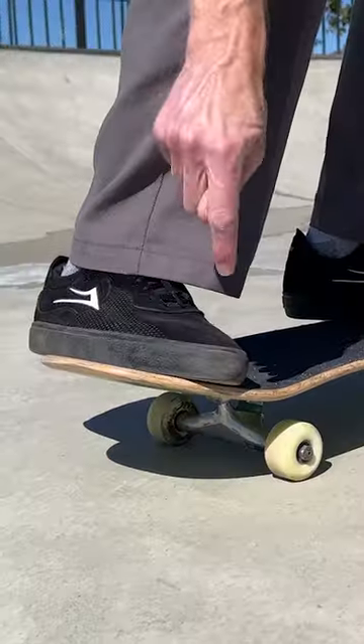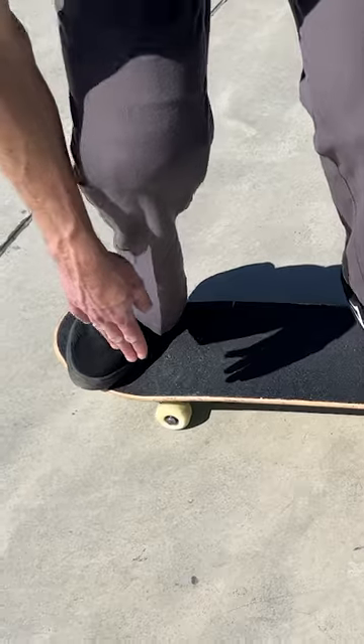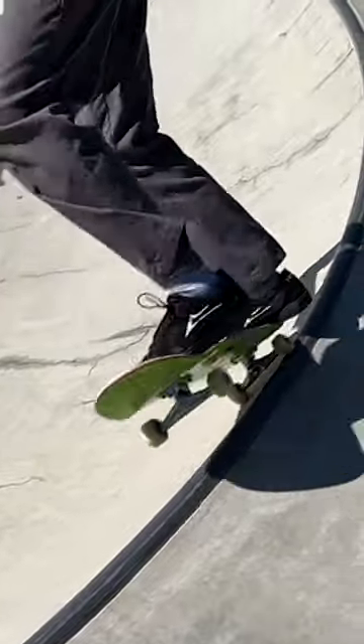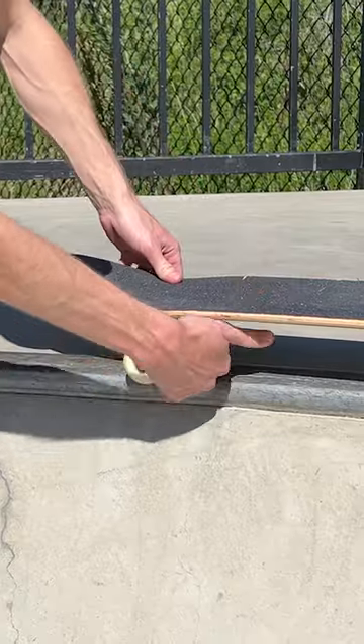I like to hang my toe off just the slightest bit because that helps you scoop and also lean over your wheels when you're coming out of the axle stall. When you're rolling up to the quarter pipe, you want to lock in and hug that wheel — you don't want your truck all the way up on the coping going too fast.